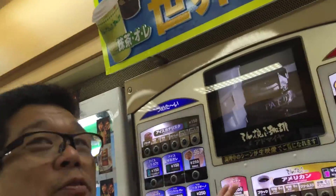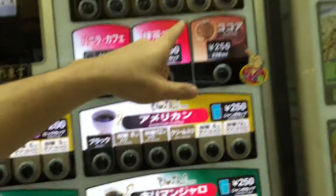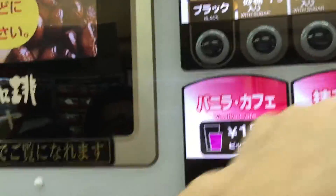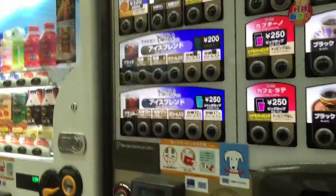This is the coffee maker vending machine. You can choose the amount of sugar and cream. My coffee is done.